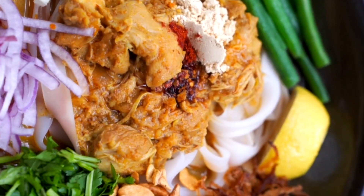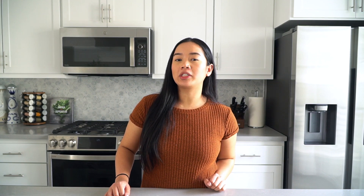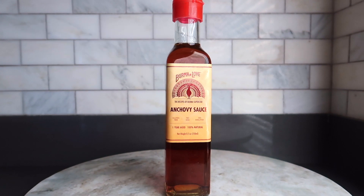Its ability to add the umami, earthy, and savory element to dishes makes Fish Sauce a staple ingredient in East Asian and Southeast Asian cuisine. Unlike many other brands of Fish Sauce, ours contains no MSG, no preservatives, no artificial coloring, and no added sugars — just the way it should be.